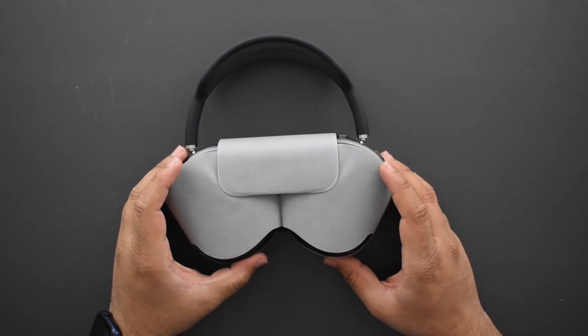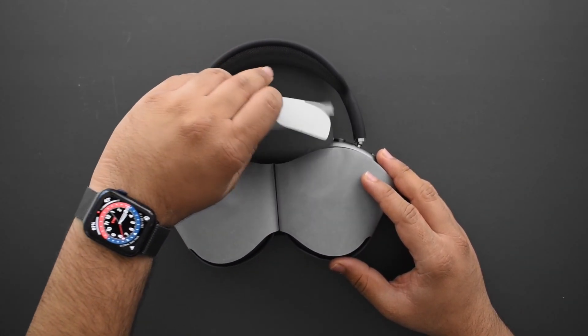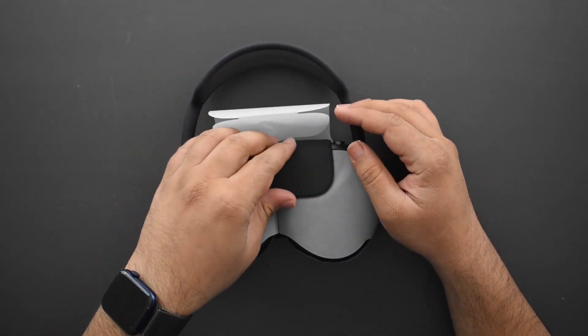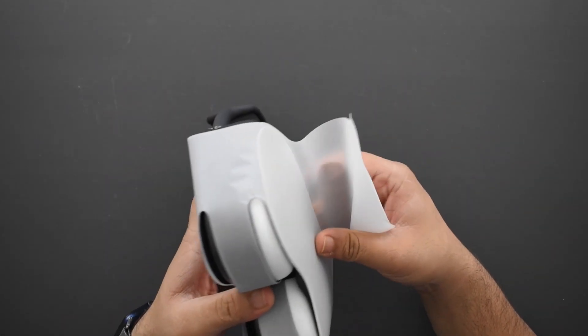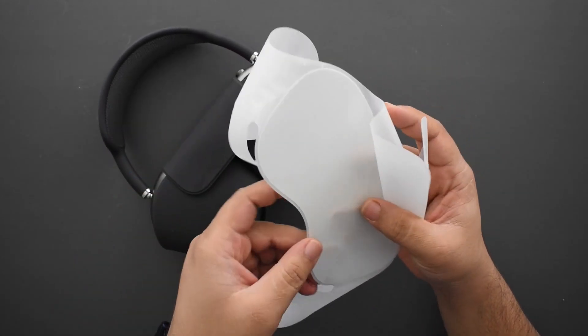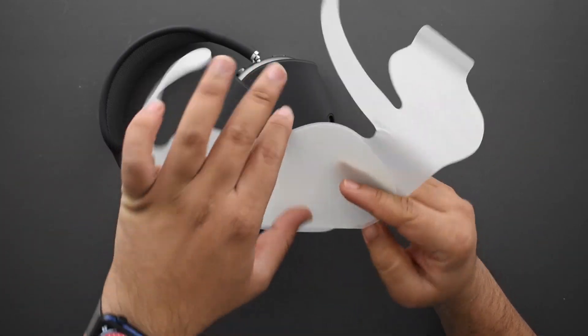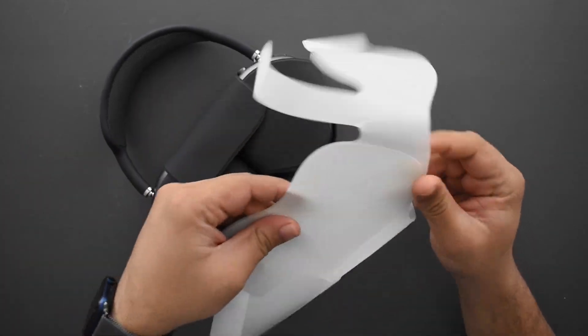The headphones are covered with a frosted paper for protection — a nice touch. On the back there's a harder piece of plastic that is a little more rigid, which is interesting.